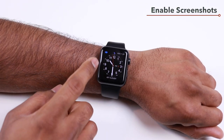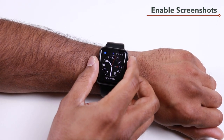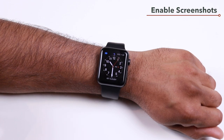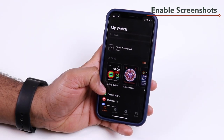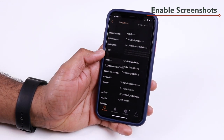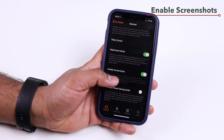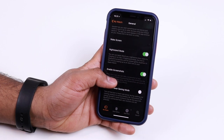To quickly take a screenshot on your Apple Watch, press the digital crown and the side button together. To enable or disable the screenshot feature, open the My Watch app on your iPhone, tap General, and scroll down to find the screenshot toggle.